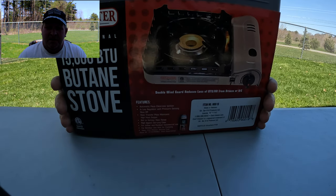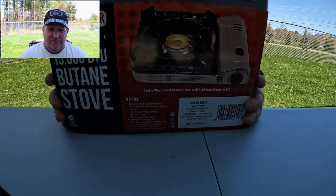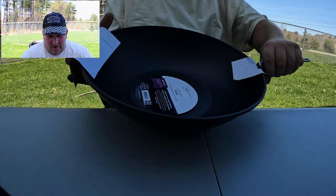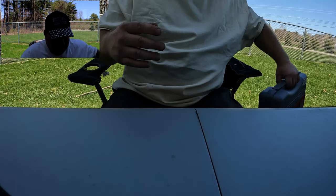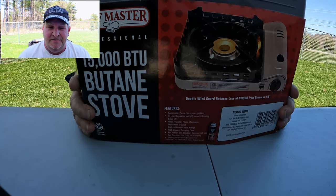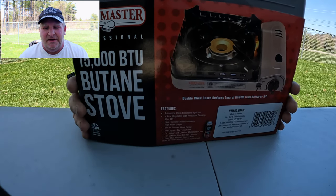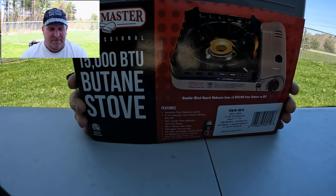I like Chinese food, so I stumbled across this Chef Master 1500 BTU butane stove so I can cook Chinese food or whatever I want using my wok. I needed gas to do it, so I came across this. I'll leave a link in the description to where I got this — I got it on Amazon with the butane that goes with it.